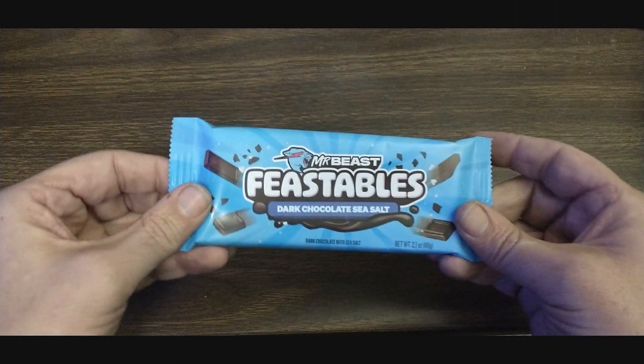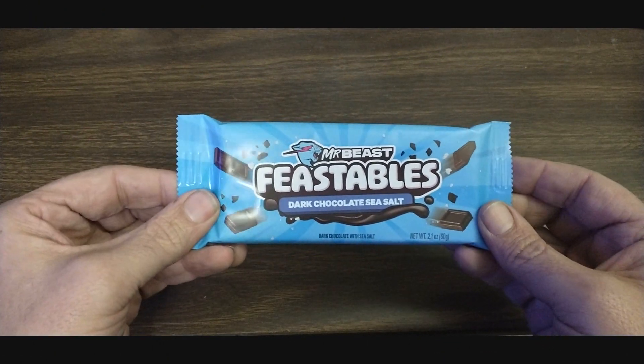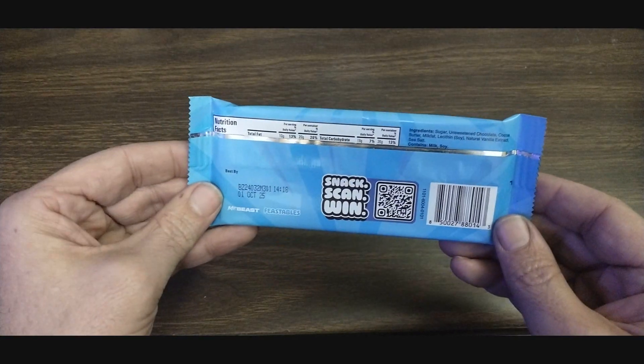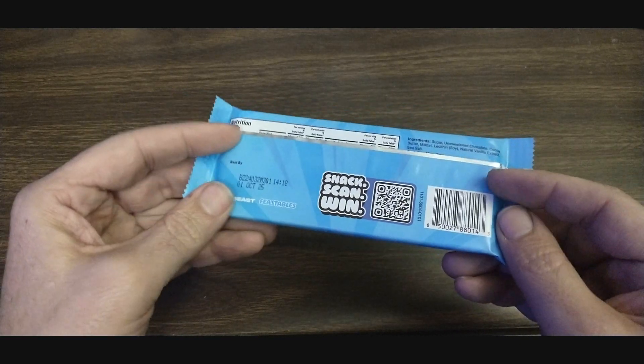This is the Dark Chocolate Seesaw, the new Mr. Beast Feastables. Oh, it's pretty good.